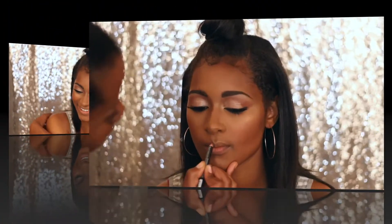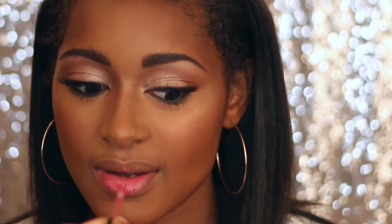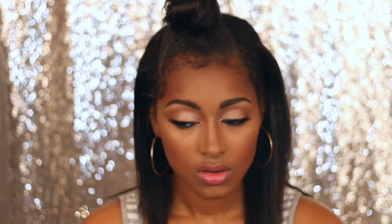Then with the dark mineralized powder from MAC Cosmetics just to complete everything. Now I'm going in with a nice brown lip liner pencil — you can get the NYX lip liner. And this lip gloss is like a BB lip gloss, I'm not even sure where it was from — somewhere from Canada — but any pinky-peach lip gloss will work.